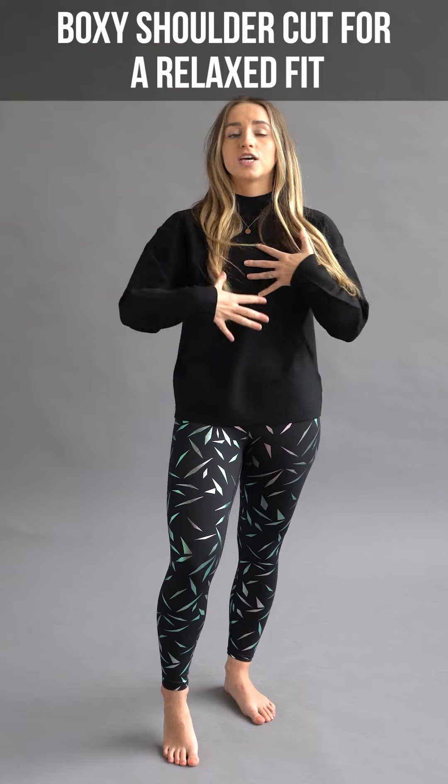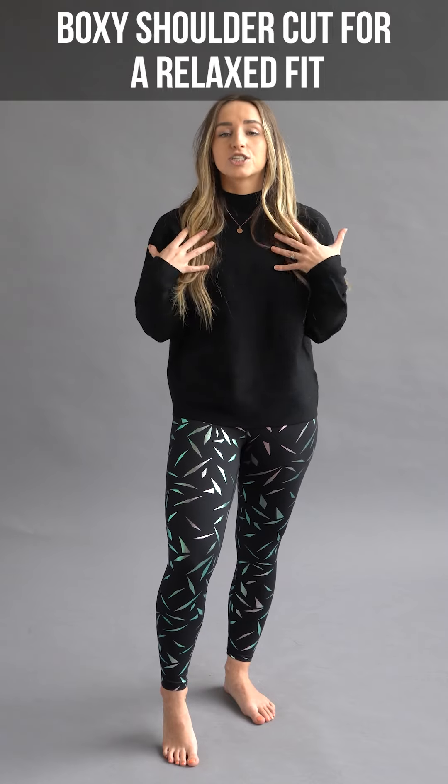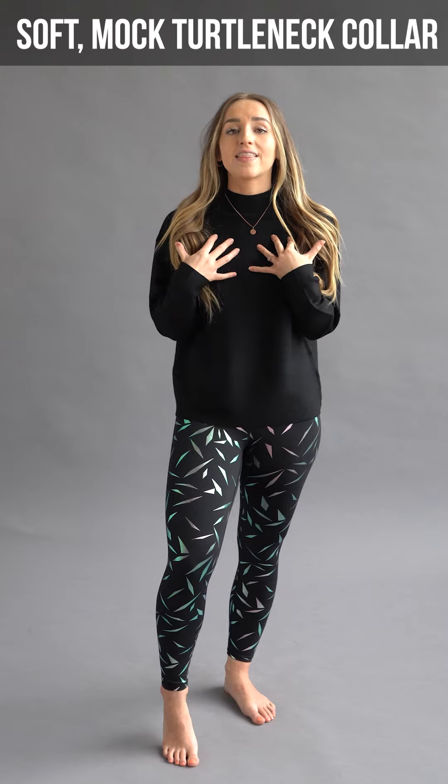As you can see, this is a very relaxed fit. We recommend true size for all sizes, and I am wearing a size extra small — that's my true to size, I wear that in all of our items here at Ziya. It has a very soft, relaxed fit, and on here we have a mock turtleneck design.